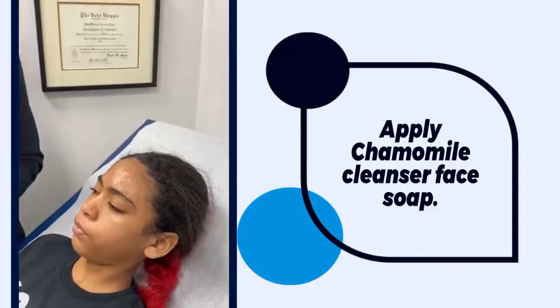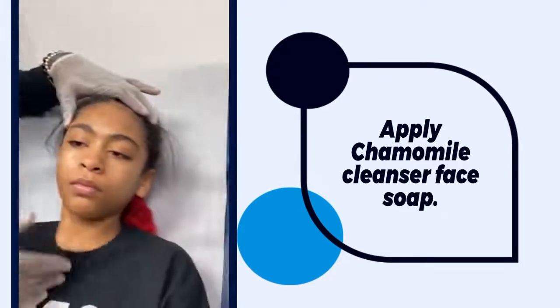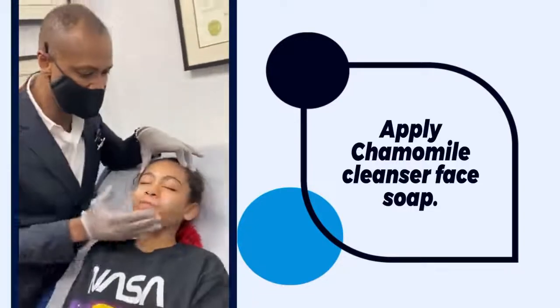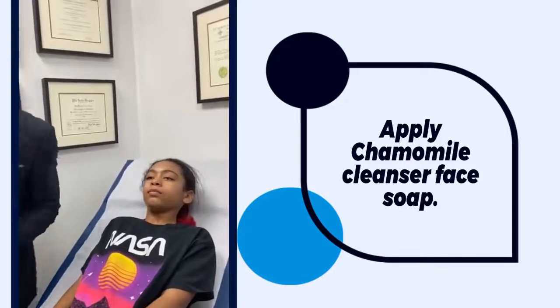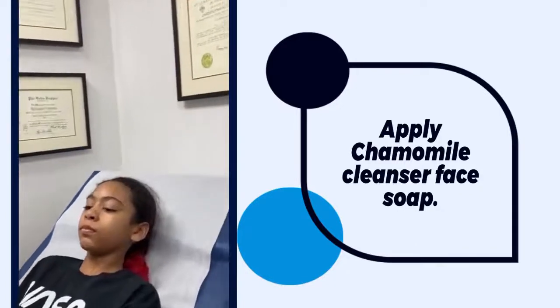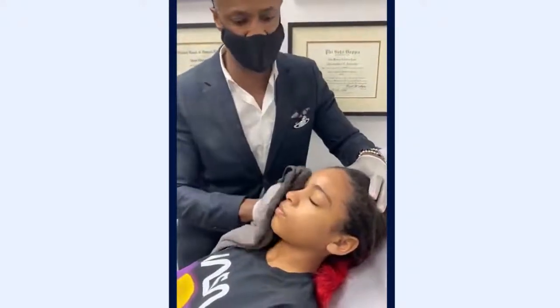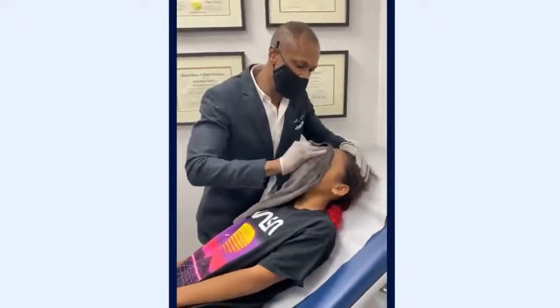We want to make sure we do get the neck, and if you're a lady, you want to get the cleavage, or the décolleté as we call it. We're going to wash this very nicely.